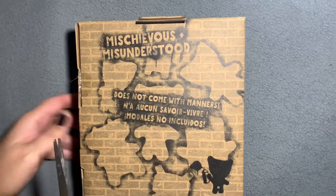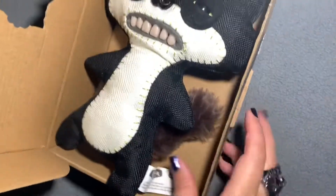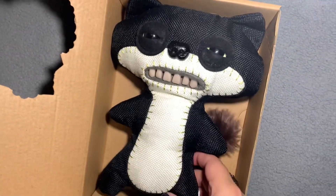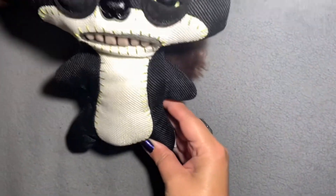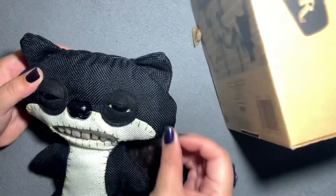Are we gonna get an adoption certificate? Oh, oopsie. I wonder why I don't get adoption certificates anymore. The box is exactly the same as all the other ones — the generic ones. Nothing different, doesn't even say 'chase figure' on it, even though chase figures are supposed to be different.